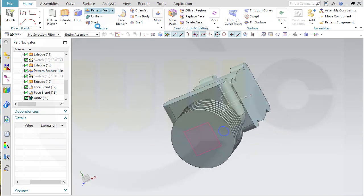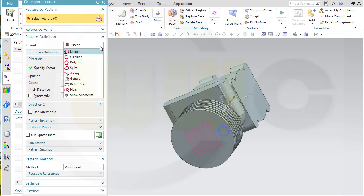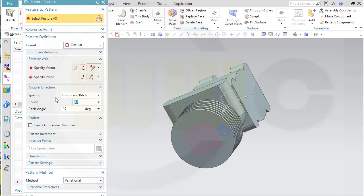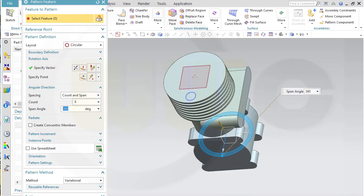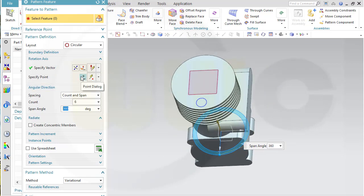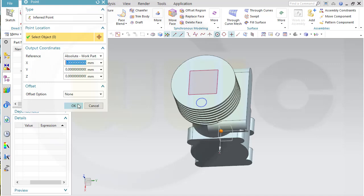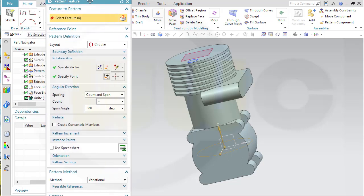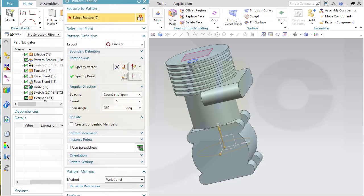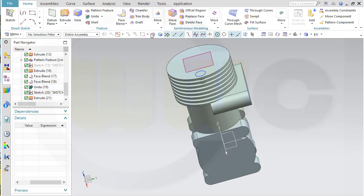Now another pattern feature — it's a circular one. I want 6 instances, count and span, and the span would be 360 degrees. The vector would be that axis right here, and the point is 0, 0, 0. The feature would be that extrude. Hide the sketch.